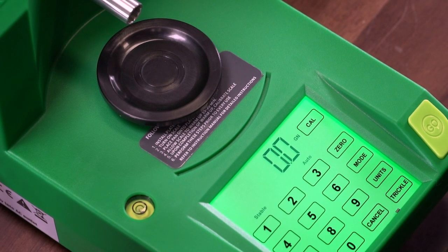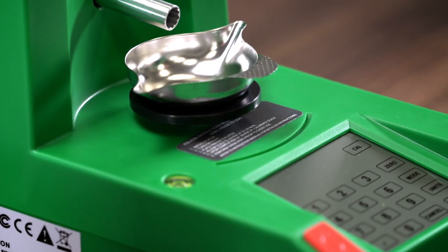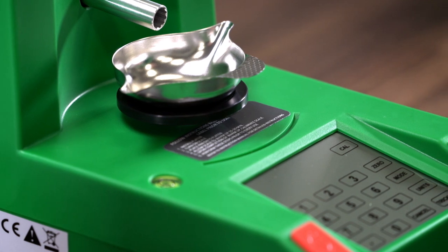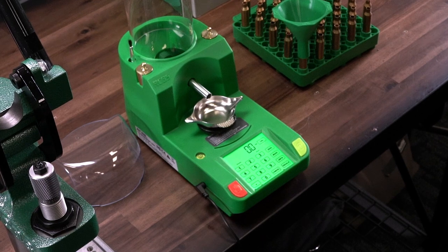Always give the scale 20 to 30 minutes to warm up before first use, or if the scale has been off for longer than 30 minutes. Keeping the powder pan on the platen during warm-up helps allow the load cell to stabilize.